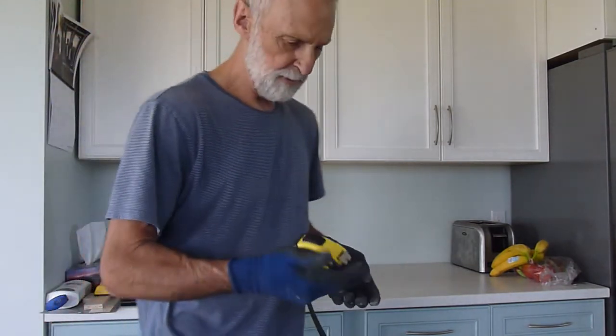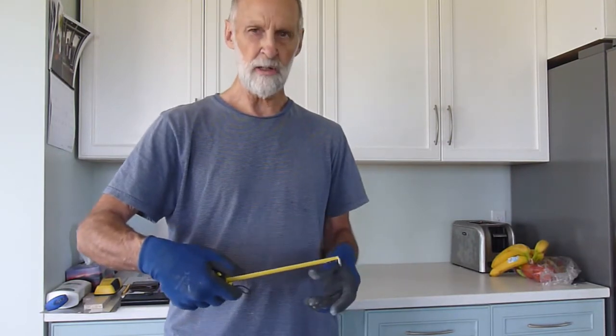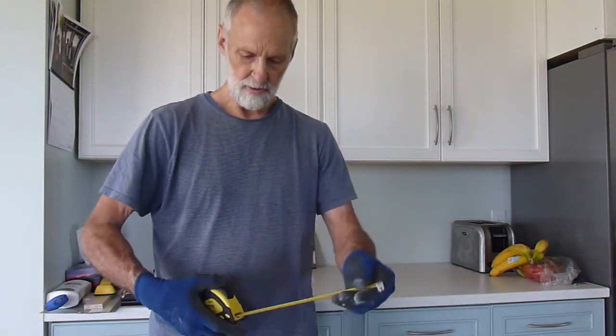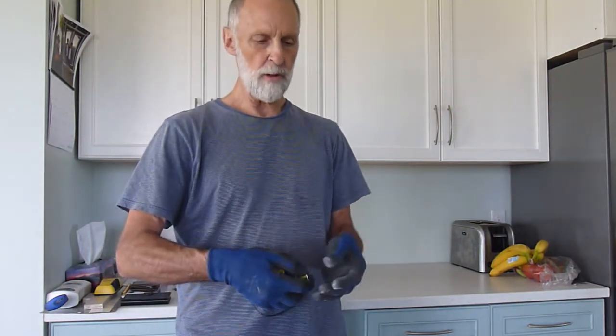One handy tip for tape measures that helps them last quite a bit longer: often people just let the tape retract and hammer against the outside edge. These are held on with rivets, and eventually those pop loose, giving you completely different readings depending on which edge you're working from — in some cases I've actually seen them ripped out completely. So what I do is when the tape measure locks and I release it, I just put my finger there. That way the rivets will never wear out.